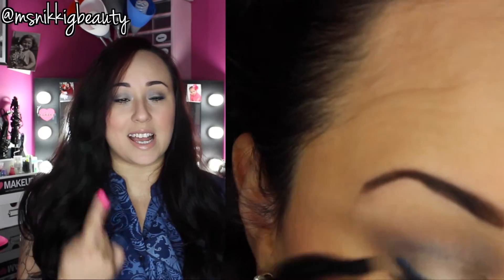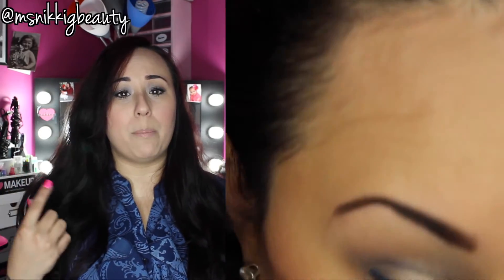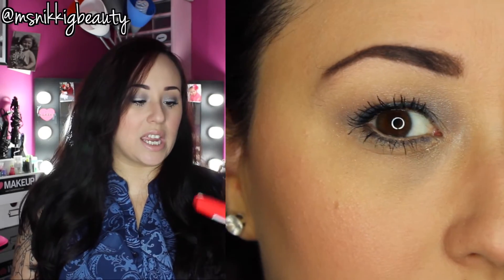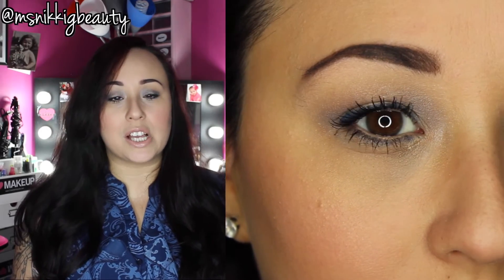I actually gave up on the one eye and went ahead and started applying a Tarte Mascara, so I tried to even it out as best as I could. I just don't like this. It looks like it's going to be really awesome, but for me I did not like it. The brush was awkward. The formula was thin and just kind of bleh.